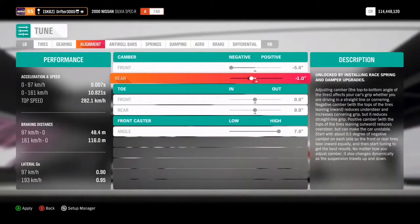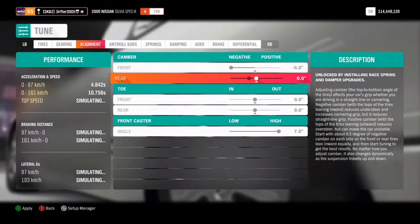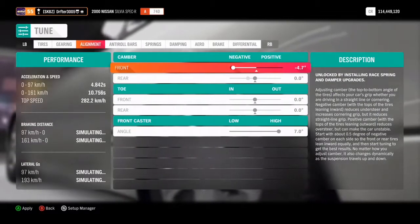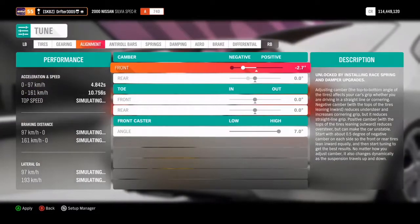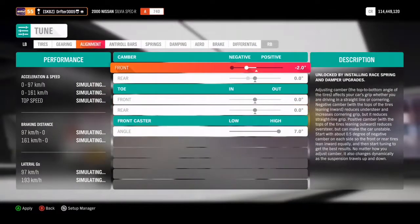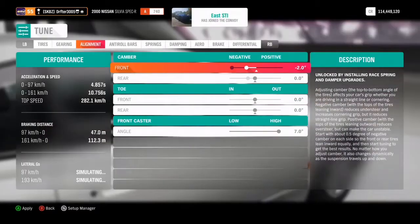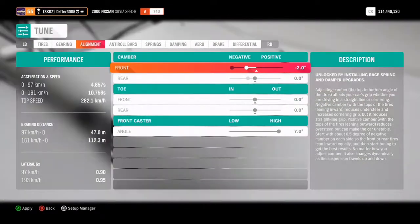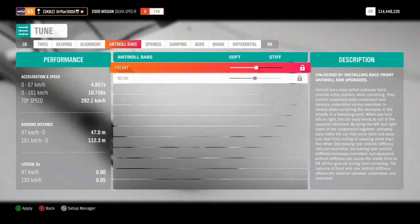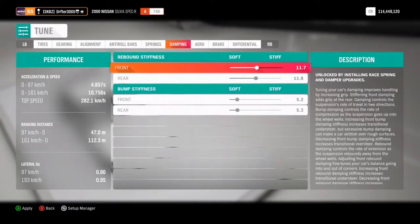For alignment, I personally run zero degrees in the rear so the rear wheels have the same amount of grip no matter what angle you're throwing. In the front, the more angle you have the twitchier the car is, so we're going to start with two degrees - just so the car isn't too aggressive. From there you can increase it, but I wouldn't go over three and a half degrees unless you're getting really serious into it.